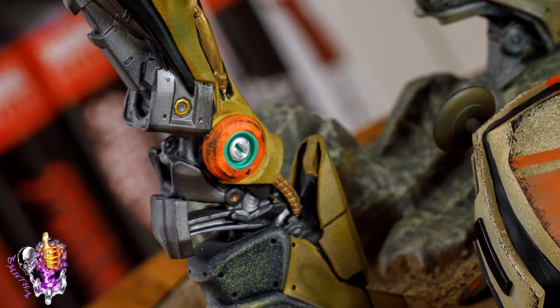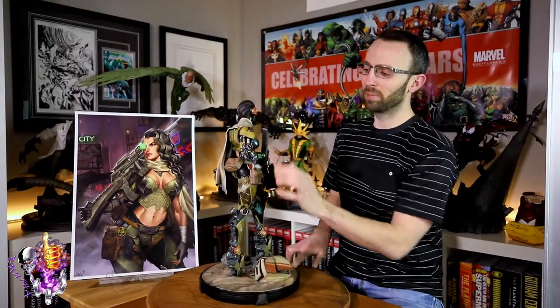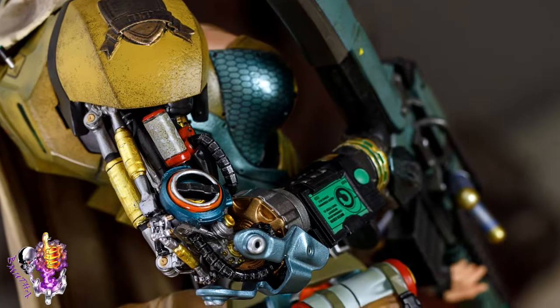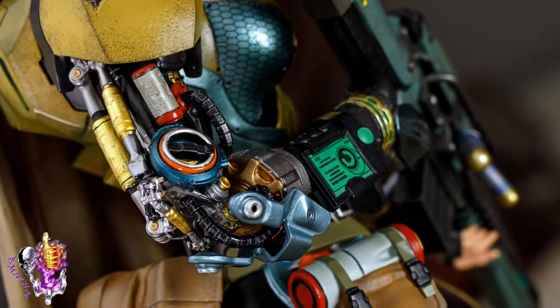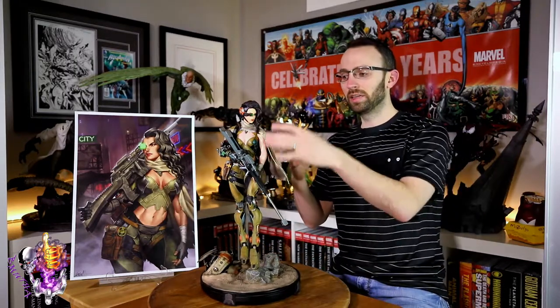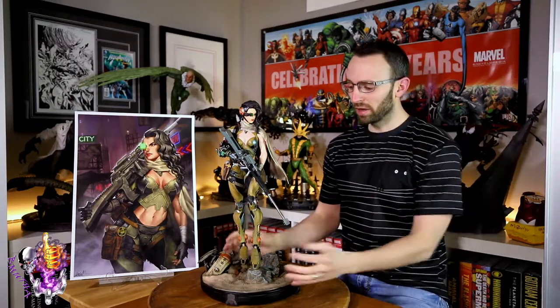Probably my favorite part of the whole figure is the arm — tons of detail with pipes, conduits, pistons, and all kinds of stuff. There's a screen readout on her forearm, really cool design with so much going on. She's also got her eyepiece attached to the side of her face, and this piece links to the scope of her gun so she can see information from the gun through her eyepiece and vice versa.